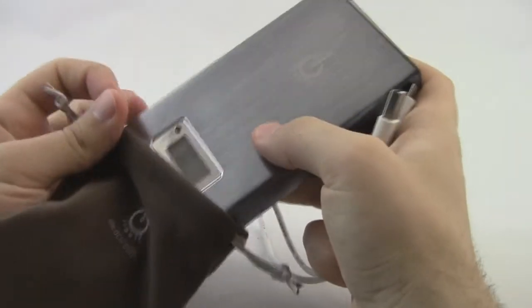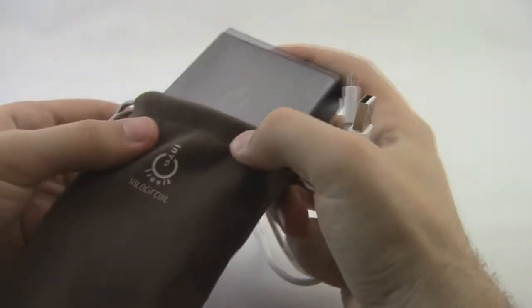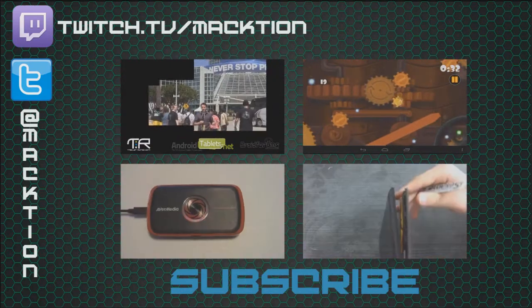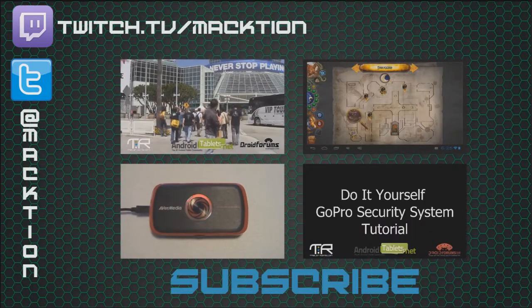So give it a look if you, like me, need a little bit more mileage out of your device. Thank you so much for watching. I hope that you've enjoyed, and if you have, a comment or a like goes a long way.